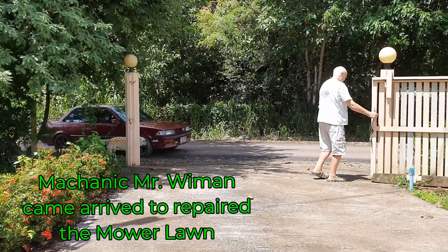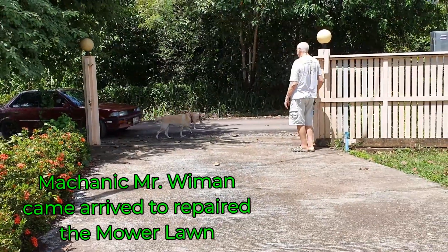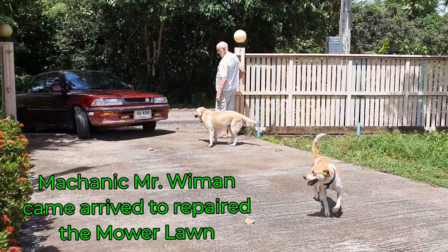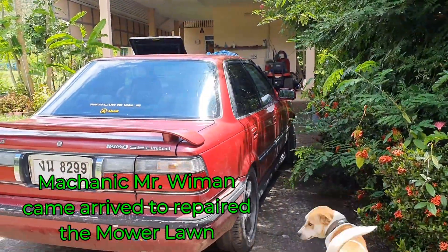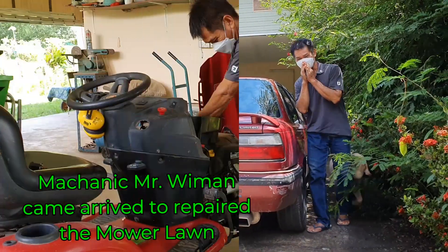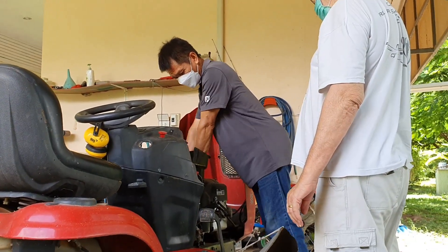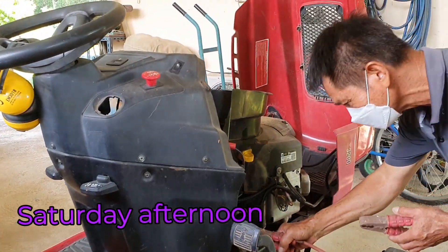G'day gals and guys, here comes the lawnmower mechanic. Every time we walk near the lawnmower the bloody thing has a heart attack and stops. I don't think it's right yet, so before I mow I'm probably going to do another job on it myself. The tappets are not set right but I can fix that myself — that's not a big deal.